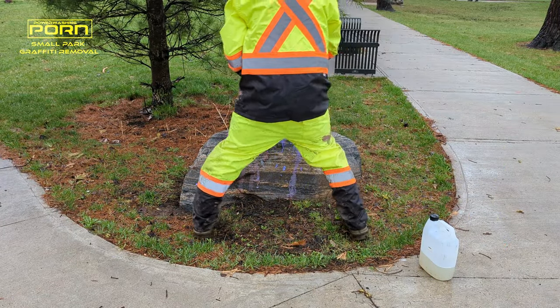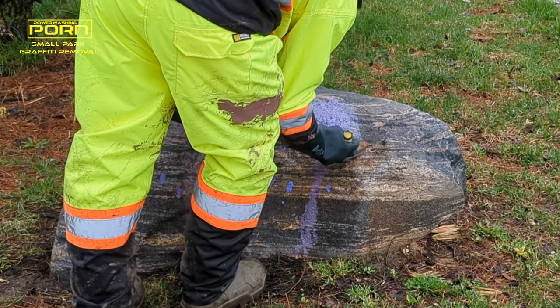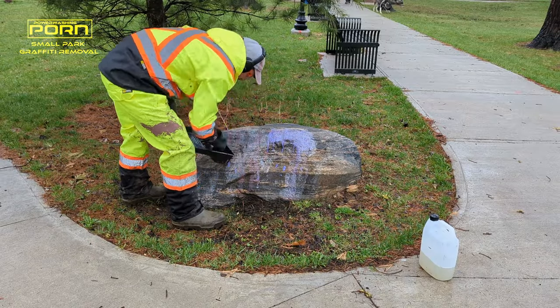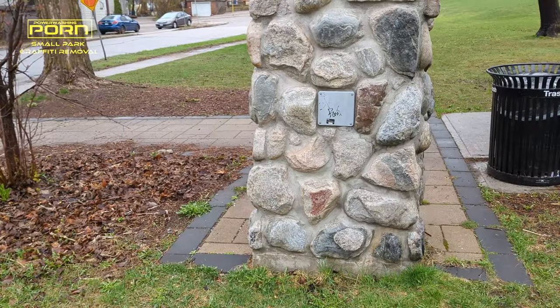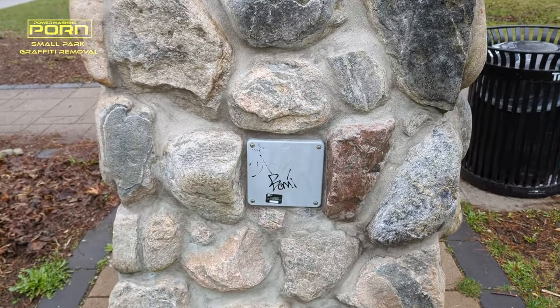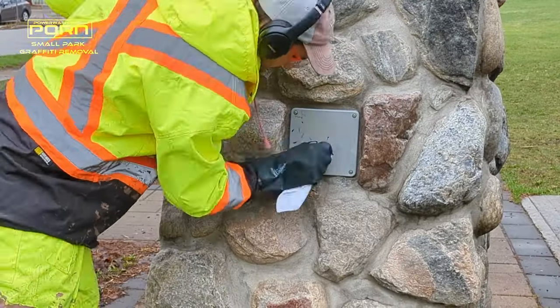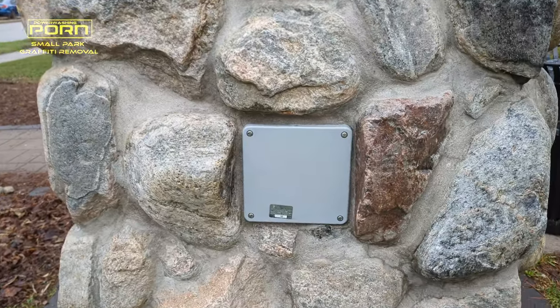Now right behind that tag was this rock that had some paint on it as well, so put some product on there and we'll clean it up. As that product is working away and breaking down the paint, I'm going to go around and remove all these little tags I can find in this park. I'm just going to put a little bit of solvent on a rag and wipe them off. Sometimes that's all it needs.